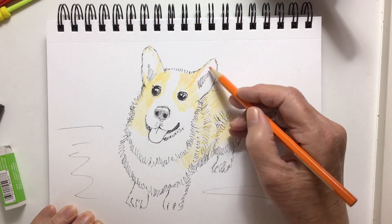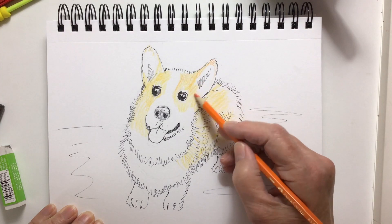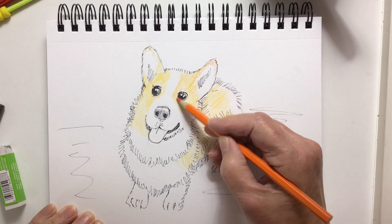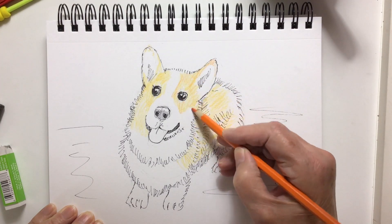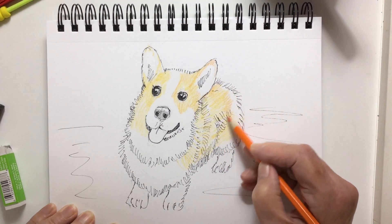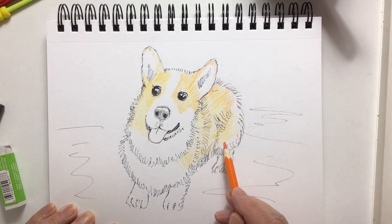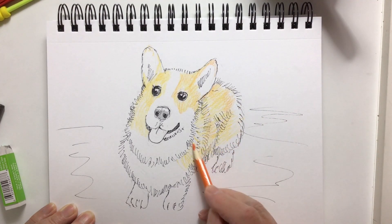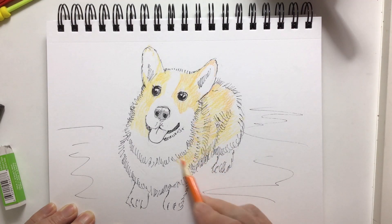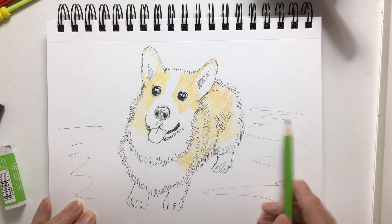I added some orange to blend with the yellow — I was trying to get this tan color, but I wasn't able to, and that's all right. I don't know if you can hear, but right now in Vancouver it is starting to hail or rain very hard — the rain is hitting the window hard. I think it's hail. Very strange, and it's slowed down now.